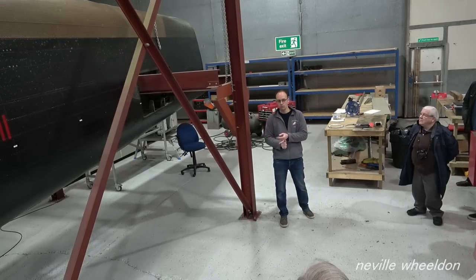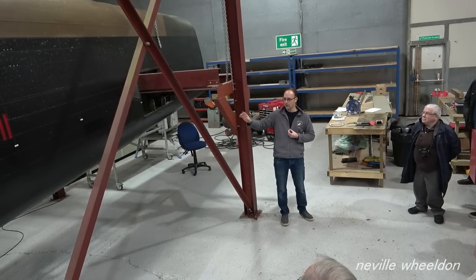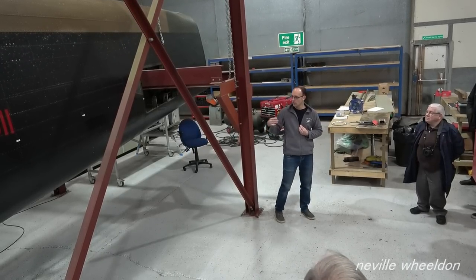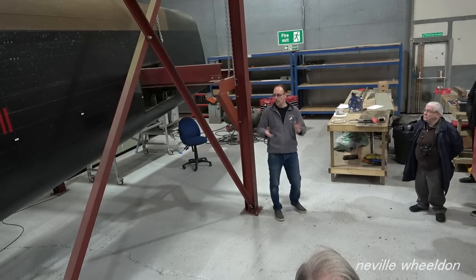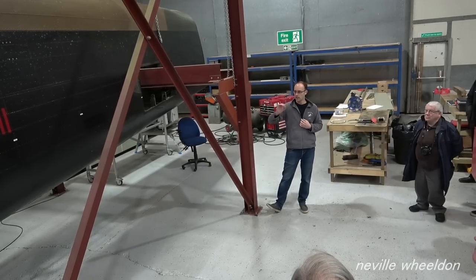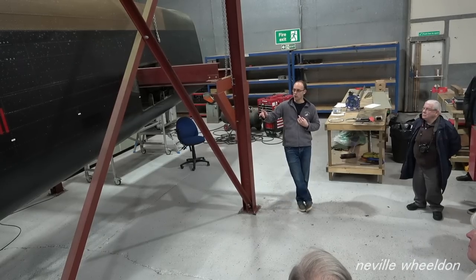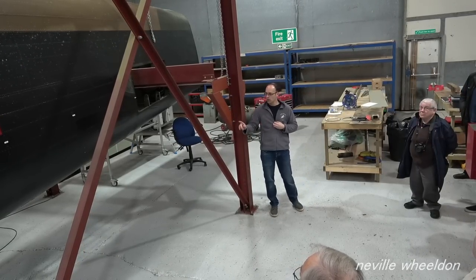The biggest problem with NX611 is twofold. Number one is magnesium rivets. The majority of wartime aircraft were built using rivets of a magnesium alloy material, which means that over time the magnesium destroys the rivet because it is open to the air and elements — the head pops off and the stem corrodes away. So all of the rivets have got to be replaced on this rear fuselage section.